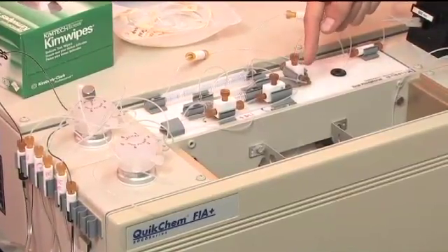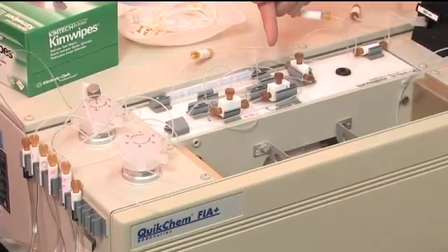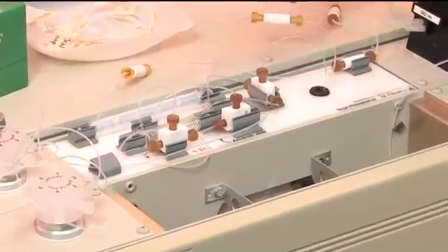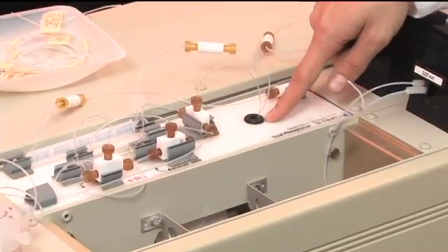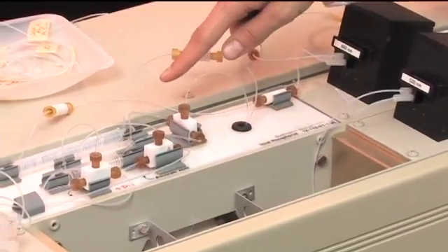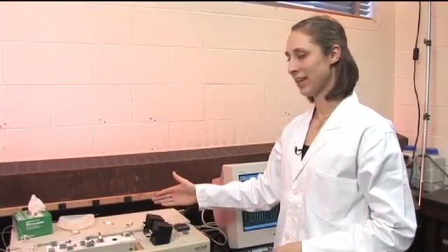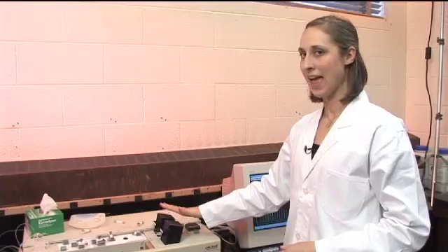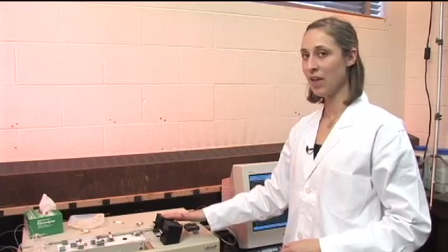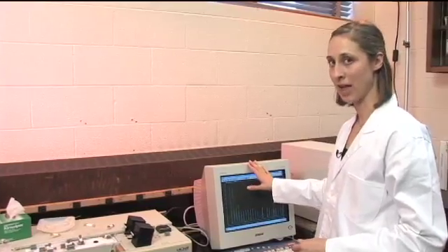Then the sample mixes with the ascorbic acid and the color reagent. You can see the green slowly moving as it goes into the heater to help develop the color. When it comes out of the heater, it mixes a bit more. As the samples come through, they get to the spectrophotometer, which is the detector, and it detects the change in absorption from that color that's coming through. That change will show up on our computer screen in the chromatogram as a peak.